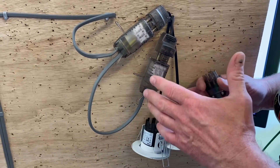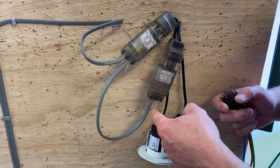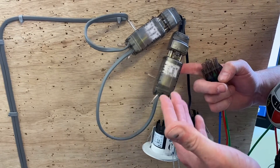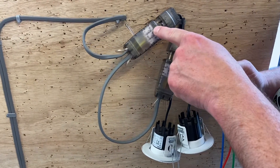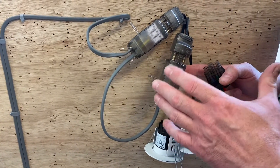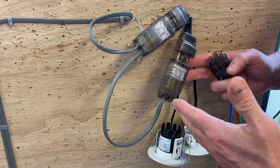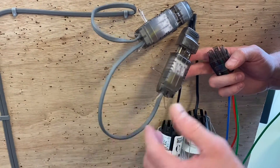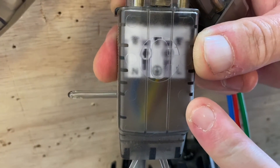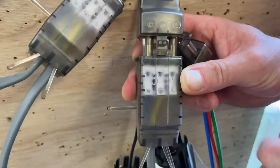We'd expect our highest reading for continuity of CPC in a radial circuit at the furthest point, which is this light fitting. We need to prove it comes on and off as part of our polarity check. We always record the highest reading achieved for continuity of CPC. You can also do a visual polarity check, verifying that L, the earth symbol, and neutral are connected correctly.